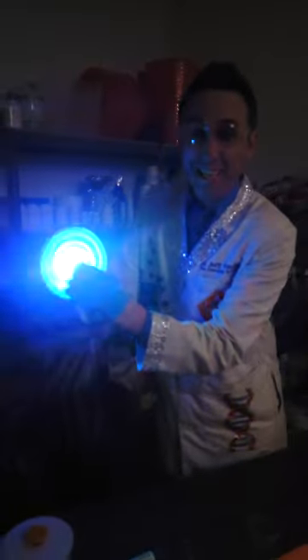Just a spinning disc, but when you add light, you can make interesting patterns — spirals, circles, dashes. It's a lot of fun.